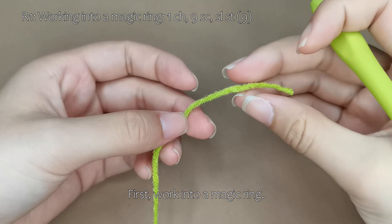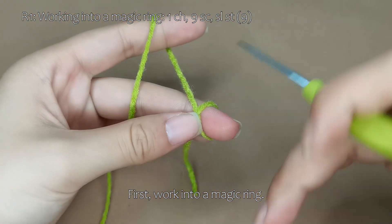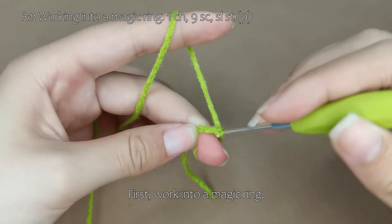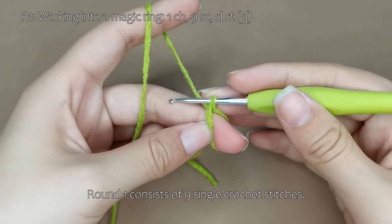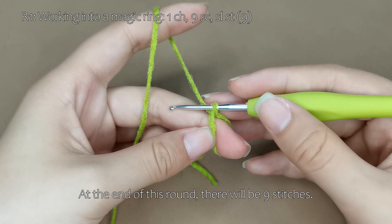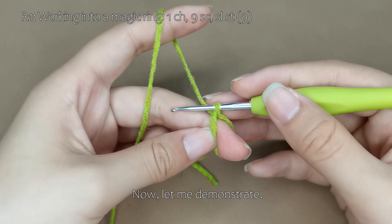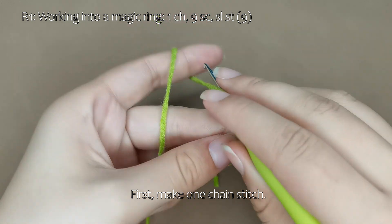First, work into a magic ring. Round 1 consists of 9 single crochet stitches. At the end of this round, there will be 9 stitches. Now, let me demonstrate. First, make 1 chain stitch.